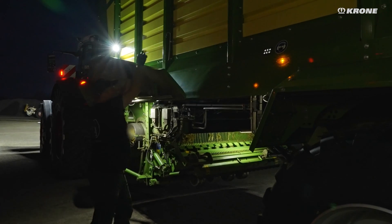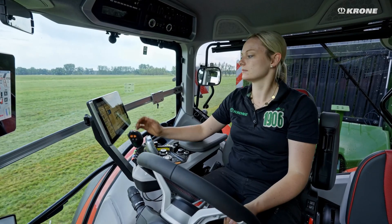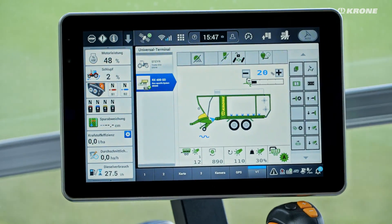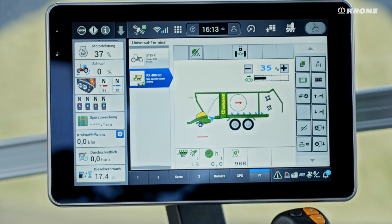Whether you are in the field or inside for maintenance, the RX turns night into day. The operation device is based on ISO bus, and the customer can choose which operation device meets their requirements. Automatic functions are optionally available for even more convenient handling.